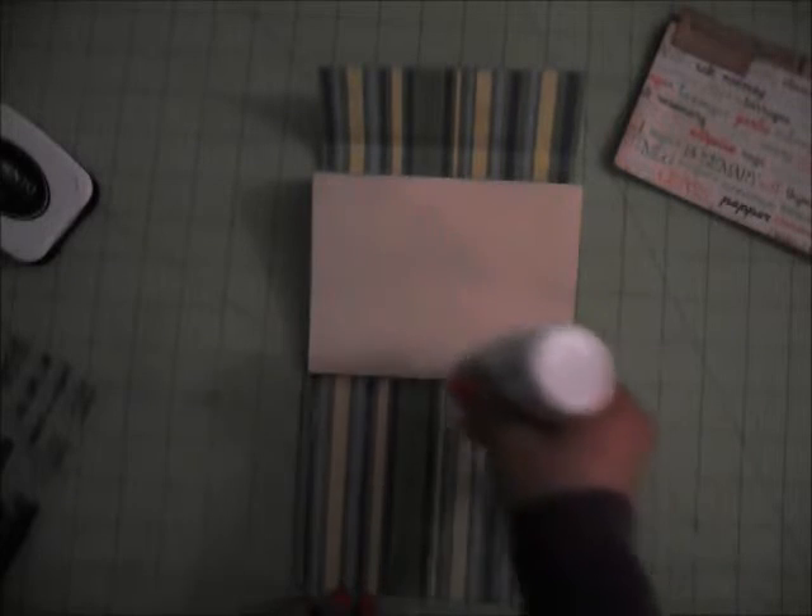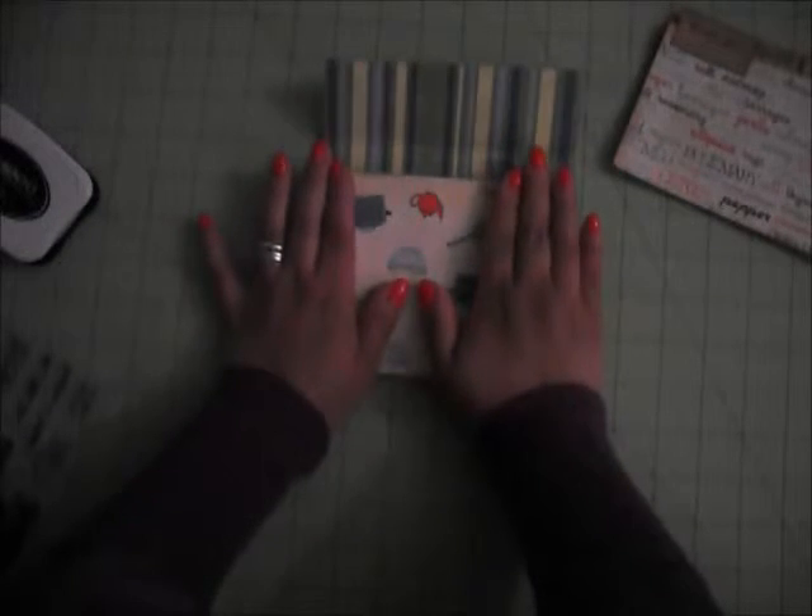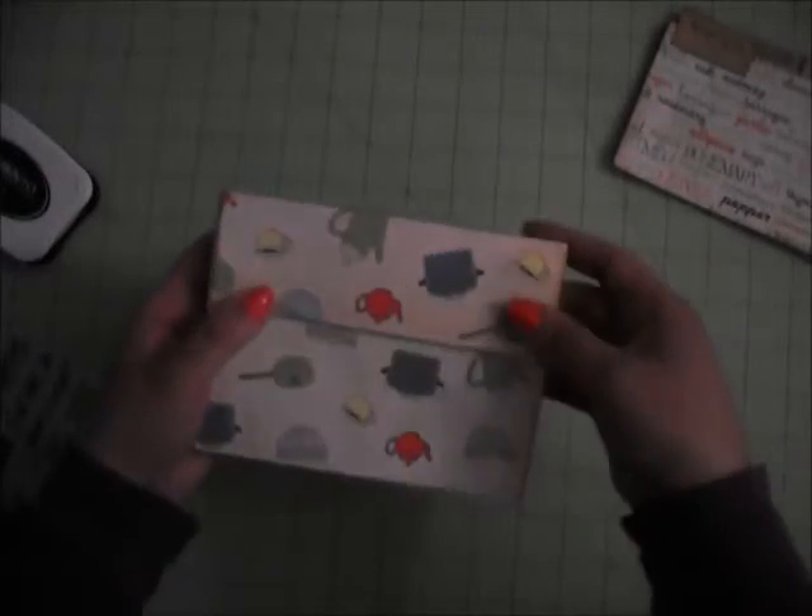We're going to add some glue here and glue this down. Now we have this closure here where you can add Velcro — I completely forgot to pick up Velcro. But I'm going to go ahead and embellish my little accordion recipe folder and come back to show you how I did it.